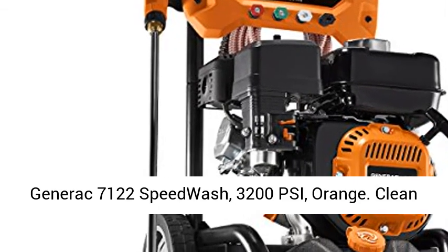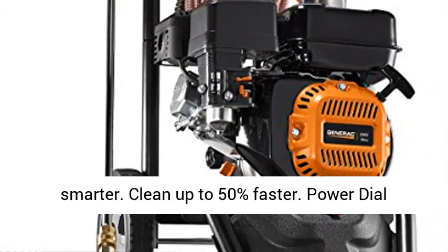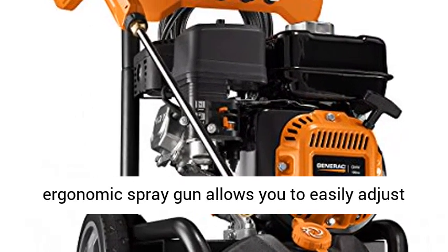Generac 7122 SpeedWash, 3200 PSI, Orange. Clean smarter. Cleaned up to 50% faster.